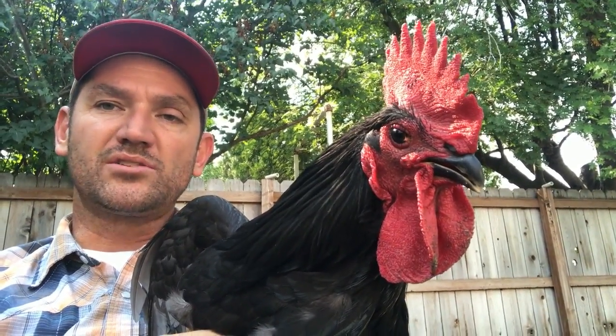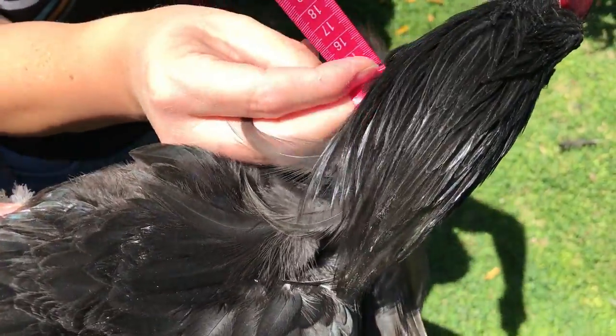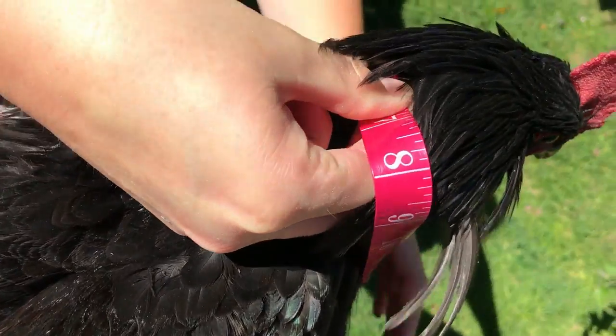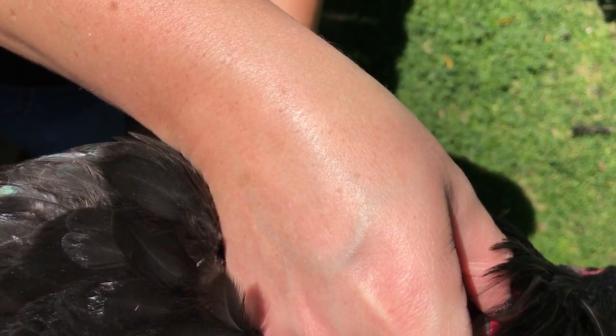We can't have them making as much noise as they make now, so we ordered these no crow collars. We had to measure their neck first — get under the feathers, check if it's tight, and see if you can put your finger in between. It was between four and a half and five inches, so I reached out to No Crow and they said I needed a number six, or six-inch collar. This guy is one of the smaller roosters but he is a noisy one.